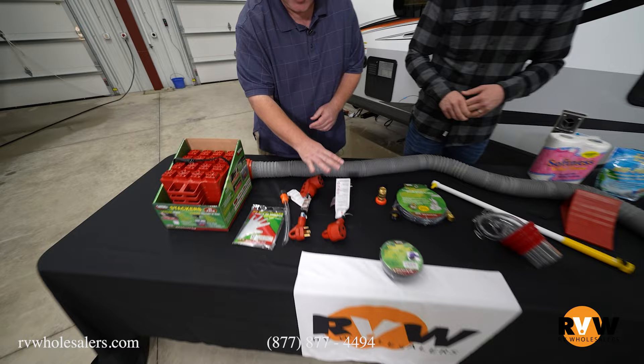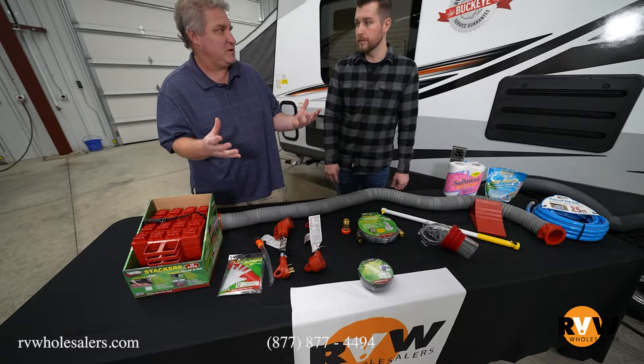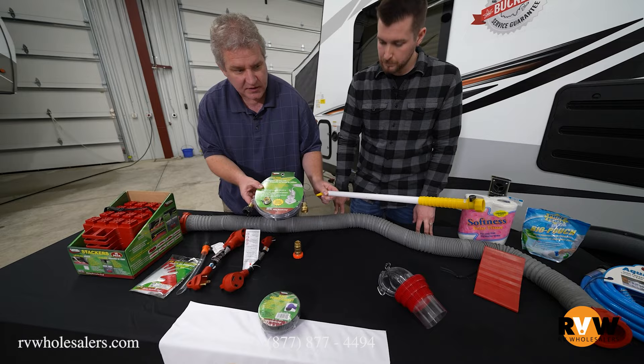This is called a soft sewer gasket. You're gonna put that in the ground, in the hole, and then you're gonna put your sewer hose in it, so everything stays where you want it. Worst thing in the world is a blowout when you're dumping the black tank. This hose is going to hook up to your bathroom faucet, which then hooks up to this — your toilet tank wand. That's how you're gonna clean out your toilet and also your black tank.